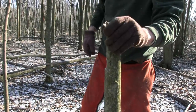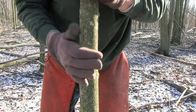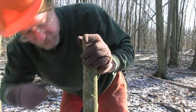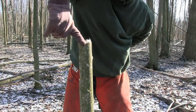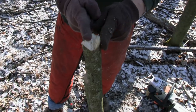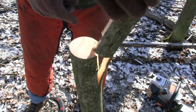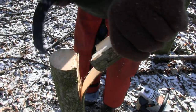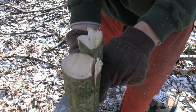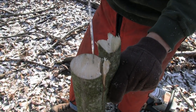The angle cut gave first, up here on top. The bottom flat cut didn't even give. Why? Because pulling on a lever angled down broke the wood apart across the grain. The holding wood on the angle cut side was almost a third of the tree — look at the difference in holding wood between the two sides. Which one broke? The angle cut. The angle cut will always be weaker and break first.